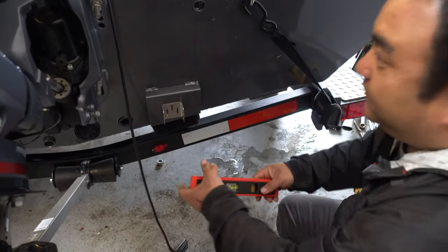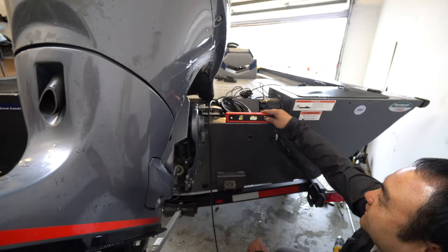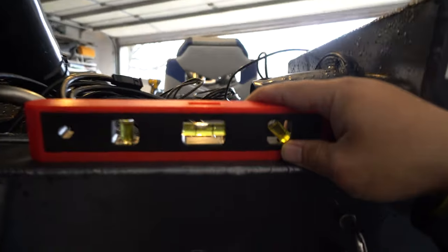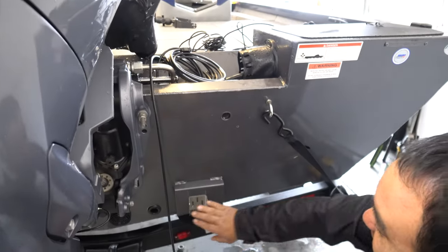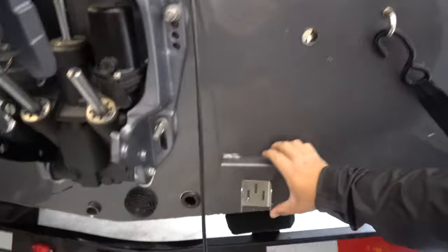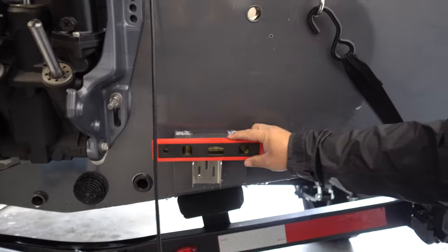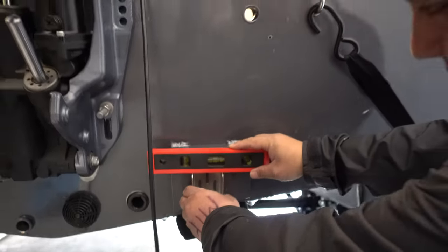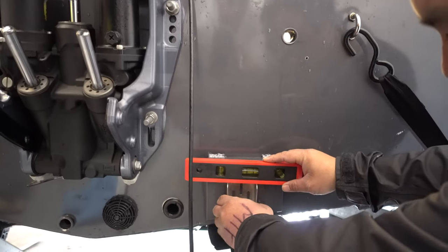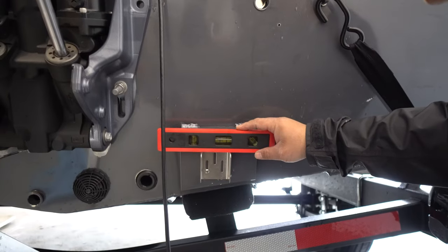If you look at the boat, the boat needs to sit level before you do this. You always want to check how level your boat is. Our boat is not actually perfectly level, but you can check this surface and that surface — it's pretty close. It's not level, but it's consistent. You want this transducer to be level with the boat. The plate might be off, but you need to be level with the boat. Kind of in the middle of the bubble is where you want to be — that's probably right.